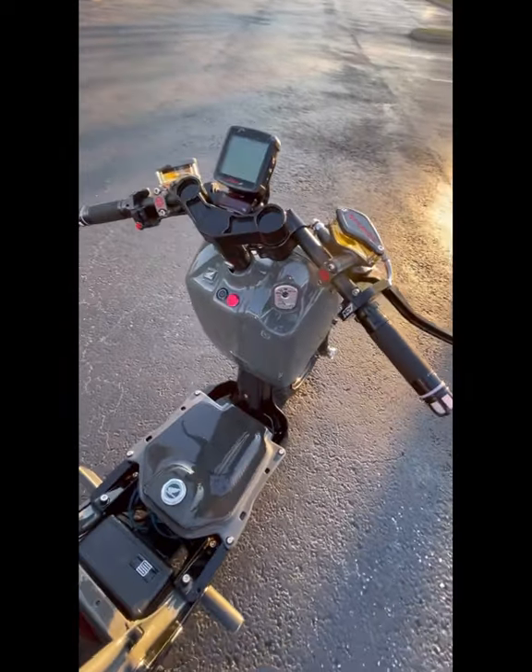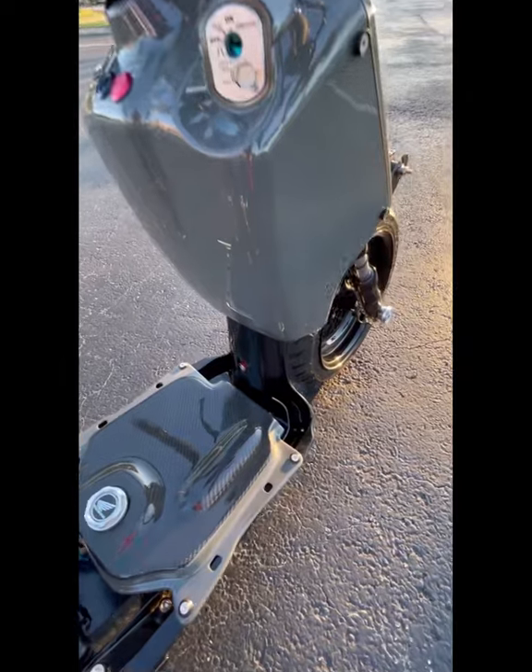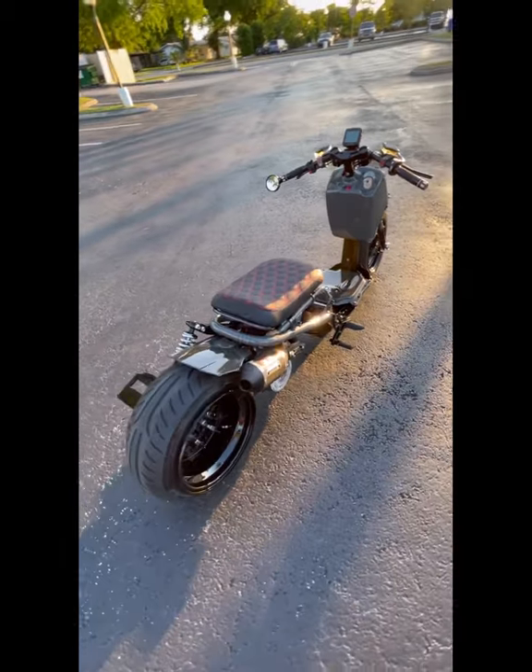It is fully built, fully custom, painted in a destroyer gray, carbon fiber accents, running our super mesh super staggered wheels — 13.8 in the rear, 12.4 in the front.